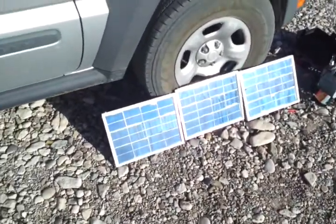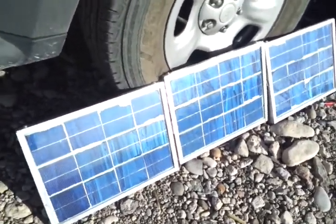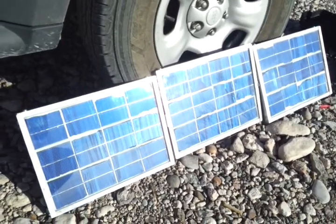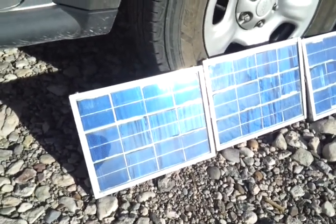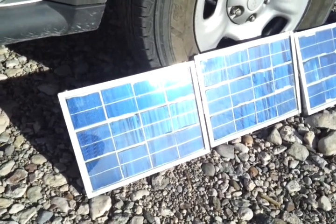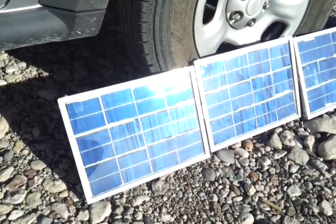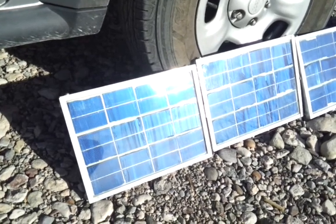I designed this system myself. I actually built the panels. There are three individual panels here. Each panel puts out about 9 watts of power in direct sunlight. Each panel is about 6 volts, putting out right around 1 amp of power.